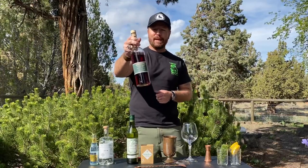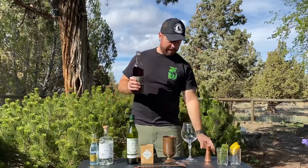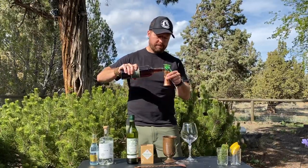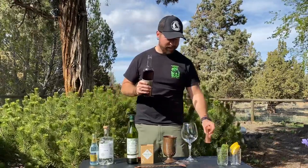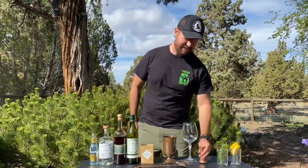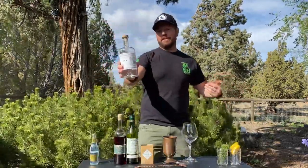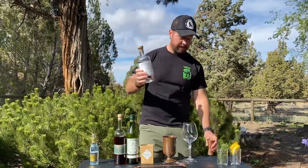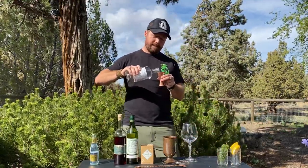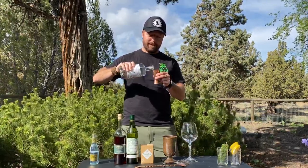Next up, the Zerbenz — you probably don't have this laying around your house; you might have to go pick it up, but it's worth it. Three-quarters of an ounce. This color is all natural from the stone pine — it's from Austria. And again, one of my favorites: the Saint George Spirits Terroir Gin. Douglas fir all the way. I used to work in a Christmas tree lot and I'd come home smelling like this gin. Ounce and a half.